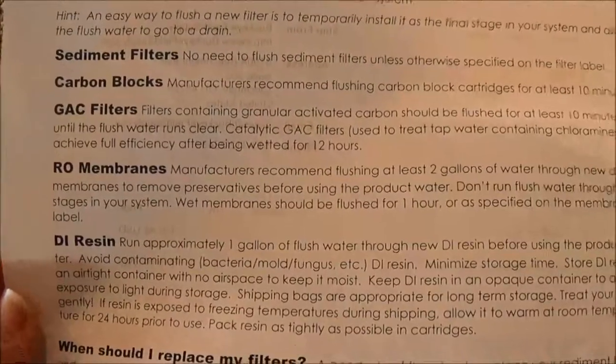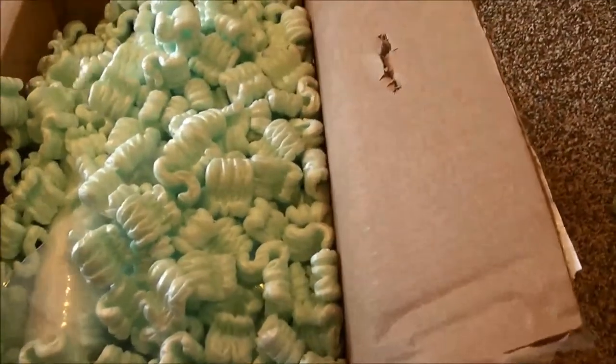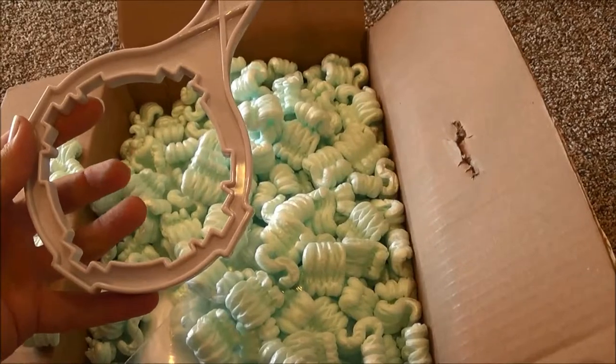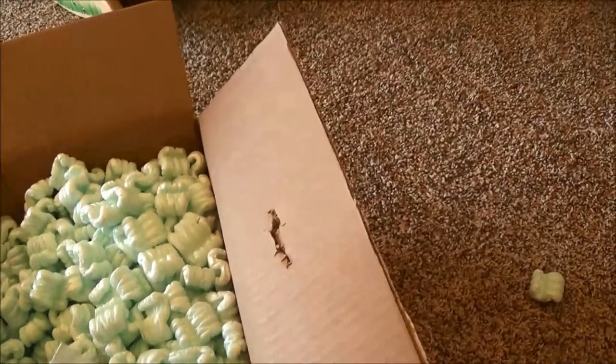The only thing I didn't order was an RO membrane. Outside of that, this should be a replacement for everything that I have in my RODI unit. If you don't already have one of these, it's a wrench — you'll need it to open up your canisters on your RODI unit. I bought my RODI used, so I didn't have that.